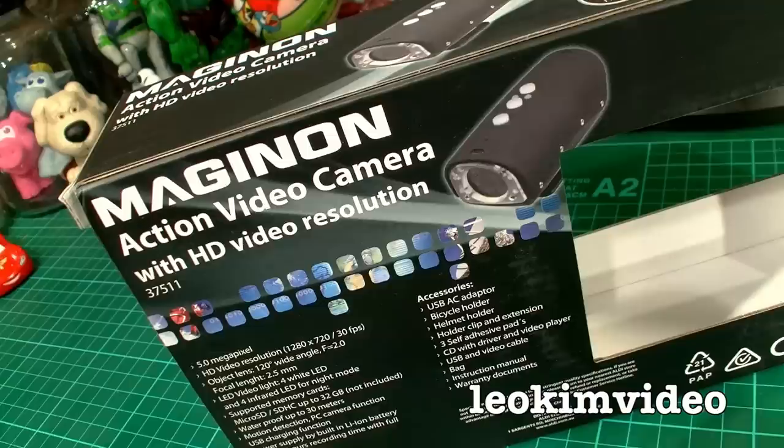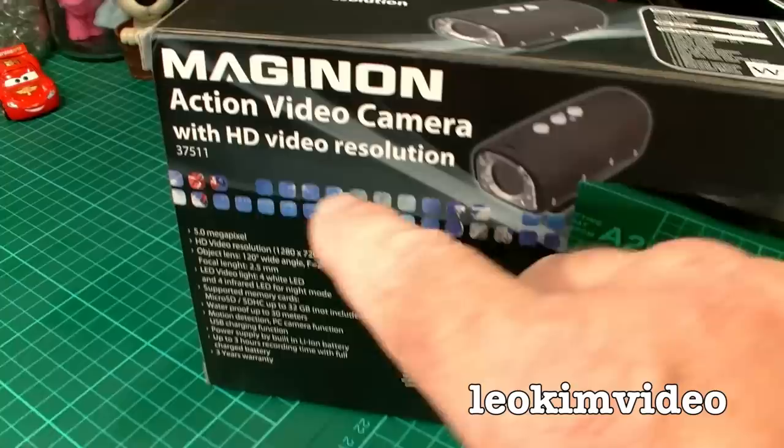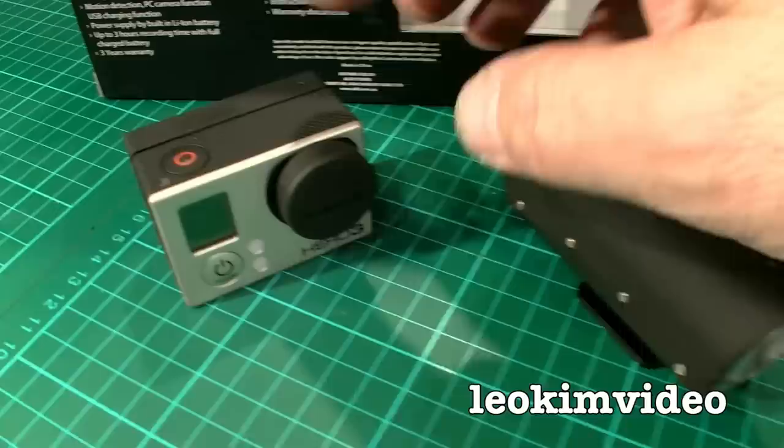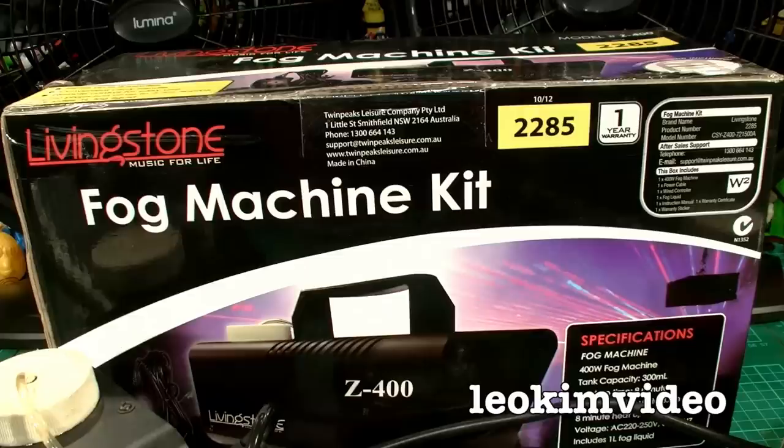I purchased this action video camera — it was only cheap, and curiosity got the better of me. But the video resolution is horrible. It says HD video resolution, but you've got to be careful — there's a lot of smoke and mirrors when people talk about video resolution. You've got to look at the compression, and the image from that camera is nothing like what you get from a quality GoPro.